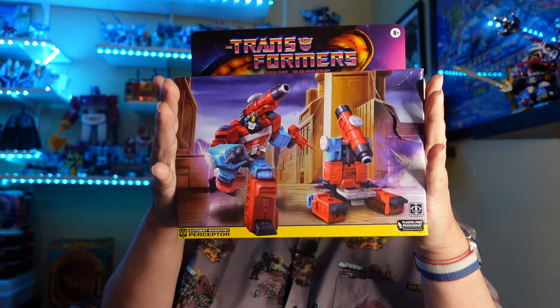So today we're going to be going back to where it is more than meets the eye — heading back to 1986, when we had the touch and the power and dared to be stupid and all that good stuff. We're going to go to Transformers the Movie and look at one of those Walmart exclusive G1 retro exclusives, and it is one of my favorites: Perceptor. Let's see if the nerdery lives up to the hype.